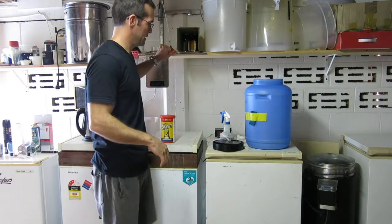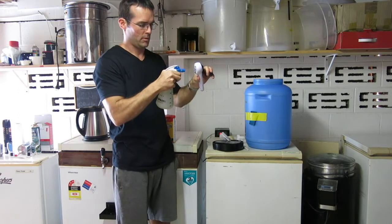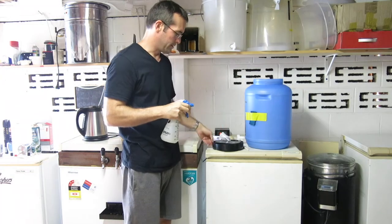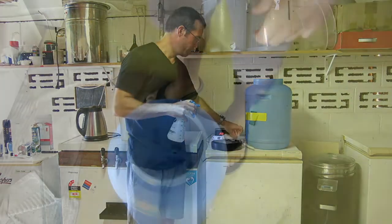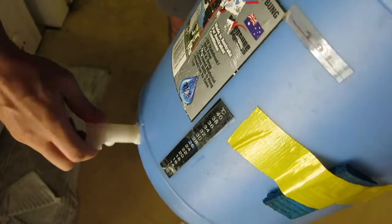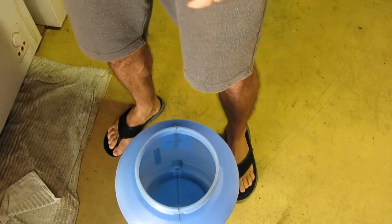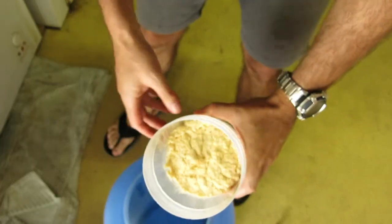Beside me I've got everything ready to go. Better sanitise my can opener. Fermenter sanitised, lid, airlock and mixing spoon. The fermenter tap was down — just make sure it's off. Lucky, almost had an accident there. So that's closed now. I've sanitised the containers for this stuff as well.